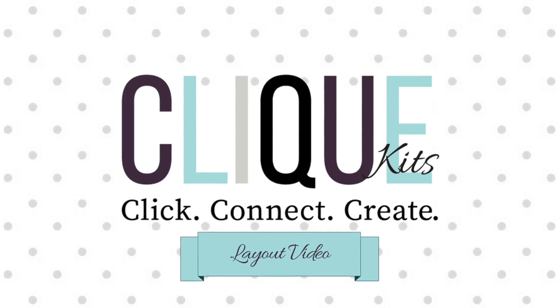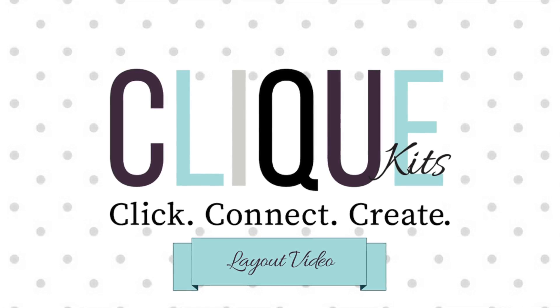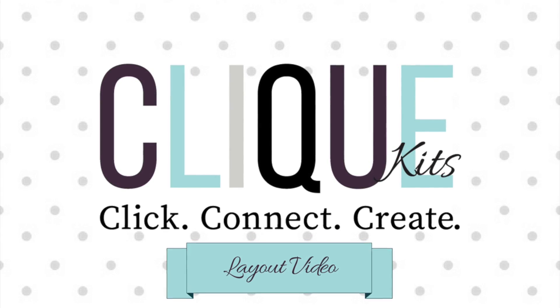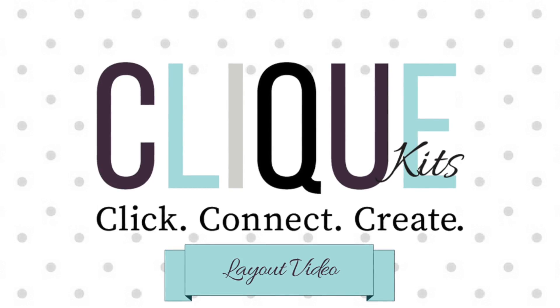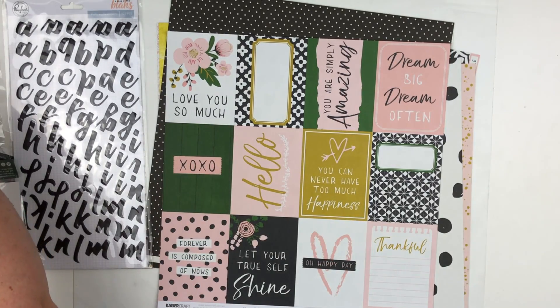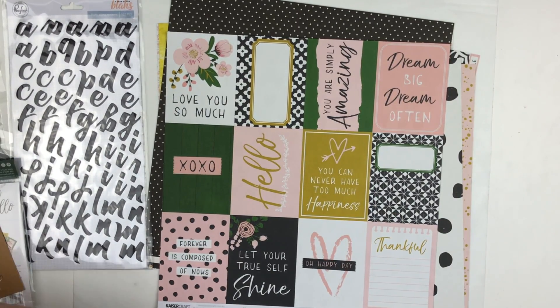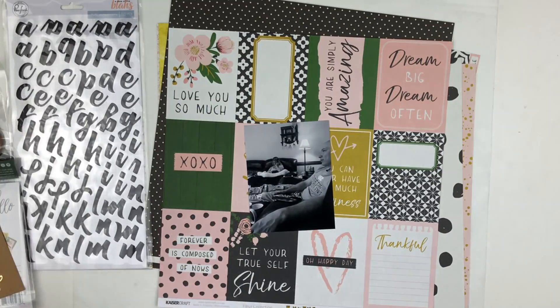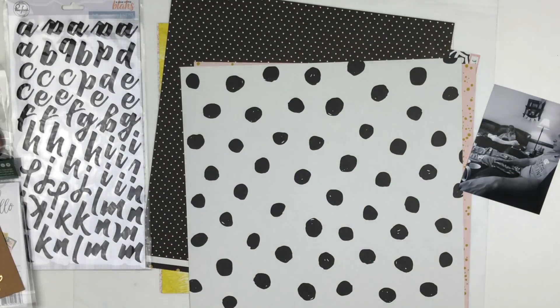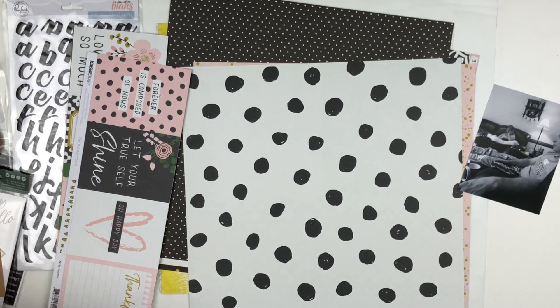Hello everyone and welcome back to my channel. Today I have a video for Click Kits and I'm using the September farmhouse kit, which is absolutely stunning. This week's product focus is layered embellishments. In just a couple minutes you'll see me layer up some things to make an embellishment that's going to be one of the focal points on my layout.